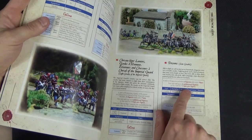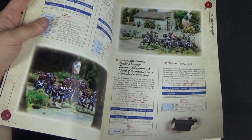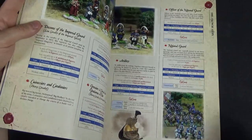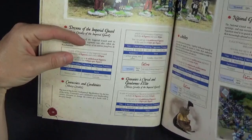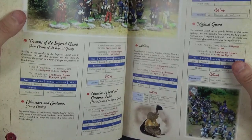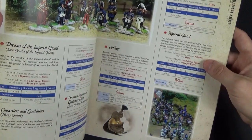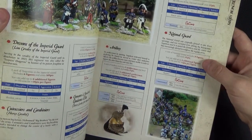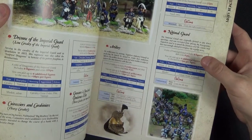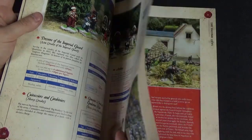Dragoons are interesting because you can have larger units — up to 12 cavalry — but you can also put them on foot, which is a nice touch if you want to make them skirmish through a Spanish village. We've also got Imperial Guard Dragoons, Cuirassiers, and Carabiniers, so all different types of cavalry are covered. Artillery has a place even in a skirmish game. National Guard represents the later period when France was being invaded — poor quality, rapidly raised troops of young boys and old men.